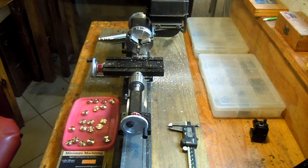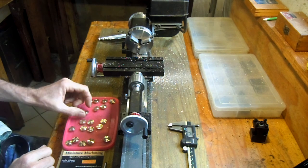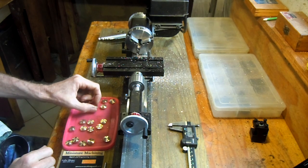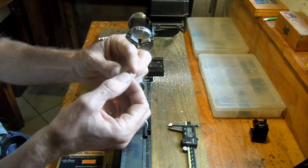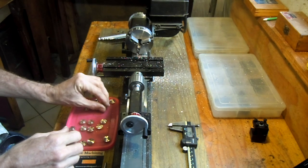Welcome everybody to the miniature machining workshop. I'm currently manufacturing a small series of parts. In this video I'm going to show how I drill the center hole into the part.